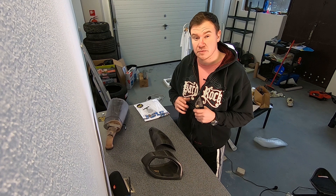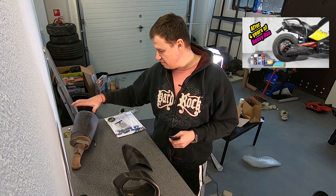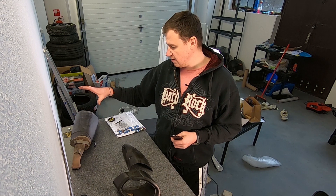Hi guys, this is Martin aka Martin the vlogger and today we're going to continue with the restoration of the Akrapovic exhaust for a BRP Can-Am Spyder F3S. The project is not really moving as fast as I thought. I still have a lot of things to do with this main part of the exhaust — I need to clean it and I need to put a black matte color on it, and the carbon part is nowhere near finished.